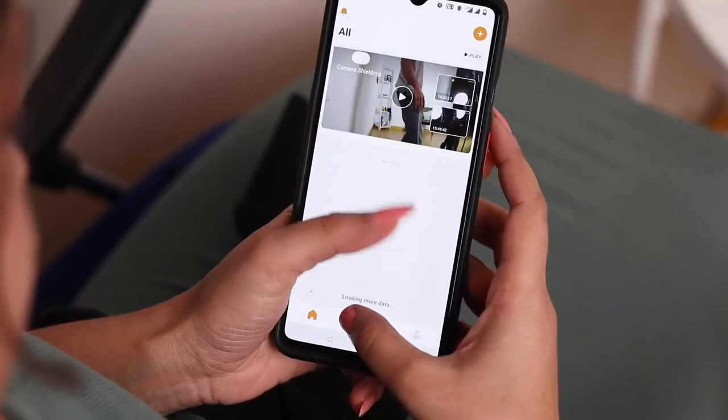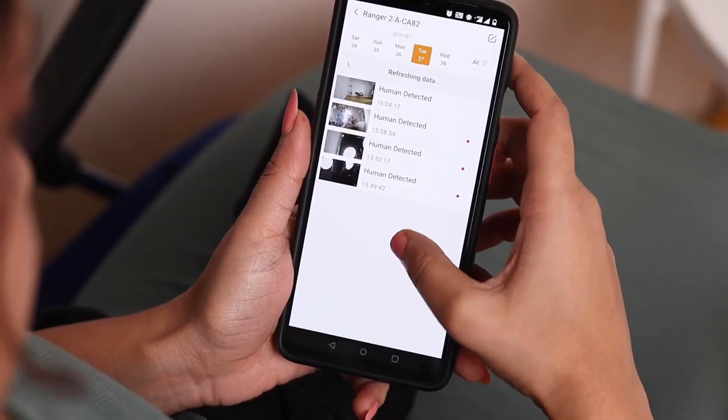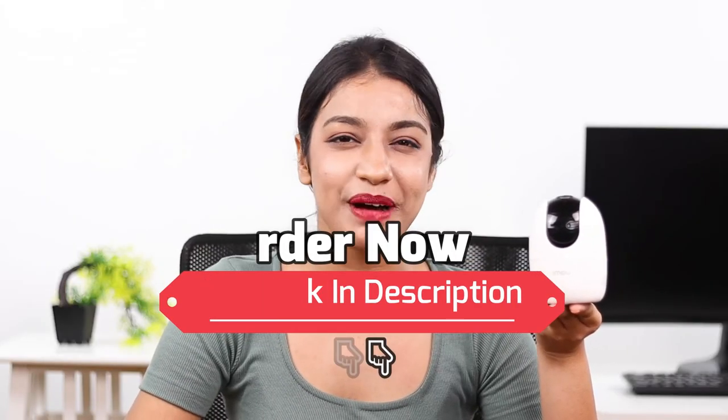When you add a micro SD card, the camera can even record videos up to 256 GB. It's also compatible with Alexa and Google Assistant, making it a power pack device.